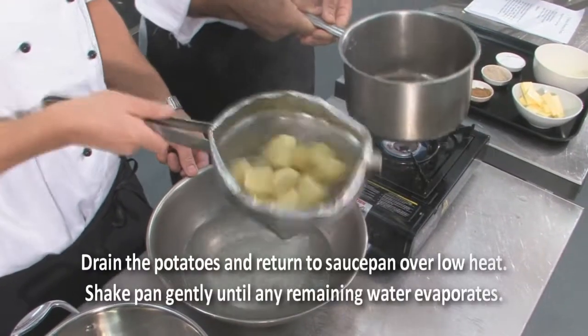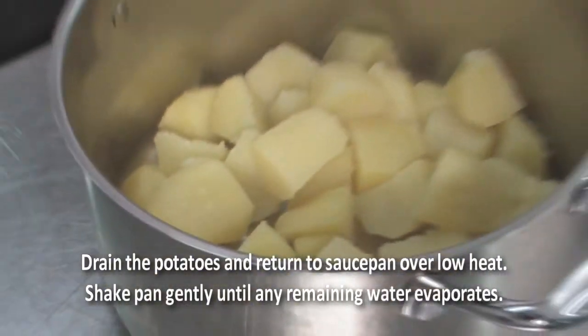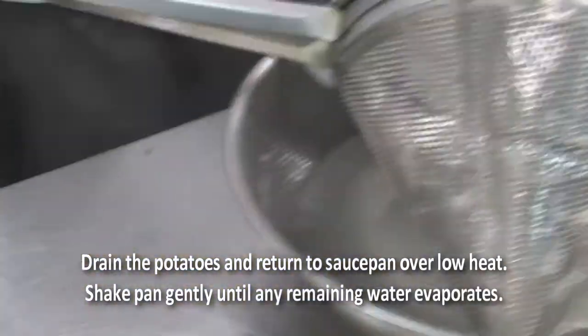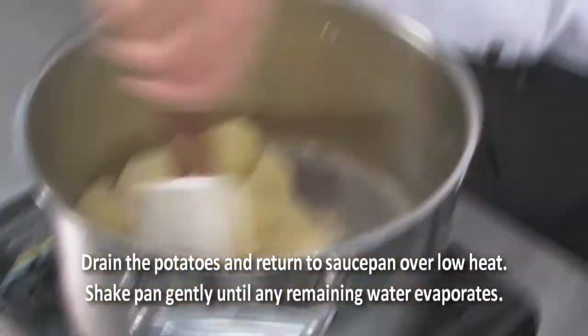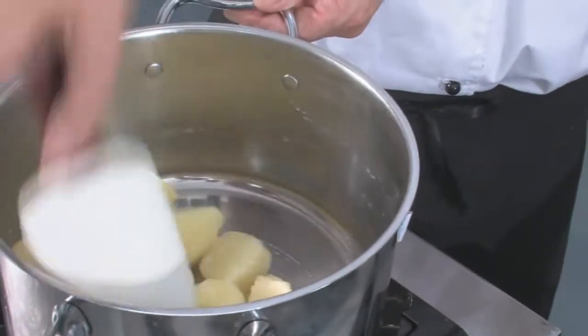So we put them back in the pot. Put them shortly back on the gas, so that we get most of the moisture out of the banana.